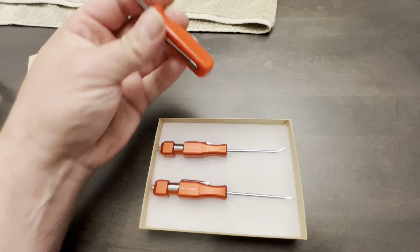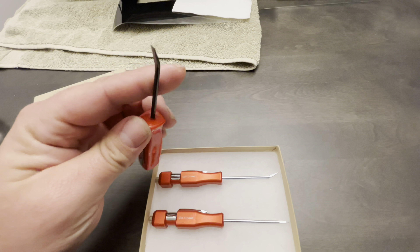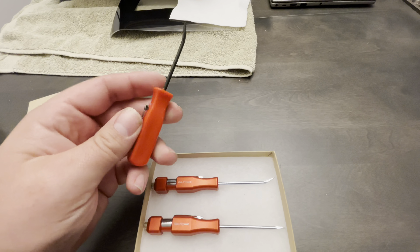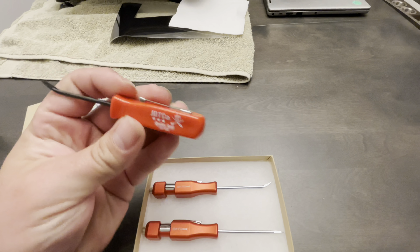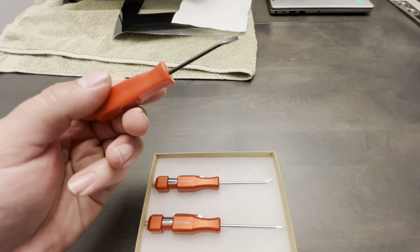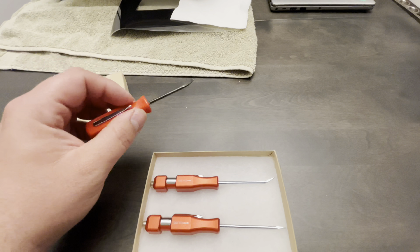Up until now, you think pocket pry bar, you think this little tool which has been sort of floating around the market the past couple years, and everybody just slaps their name on these. This one happens to be from another tool company that I know. They don't make this — there's one company in China pumping these out that everyone's slapping their names on, and they get the job done.